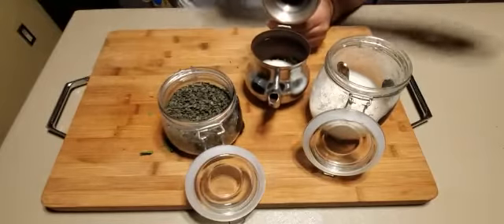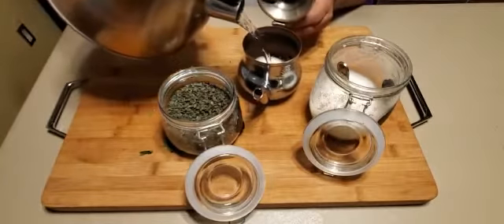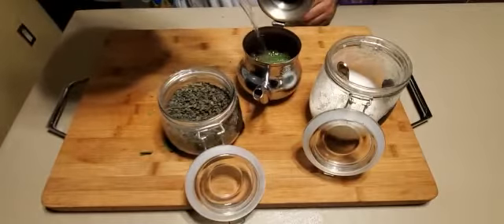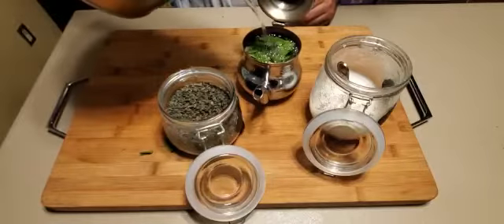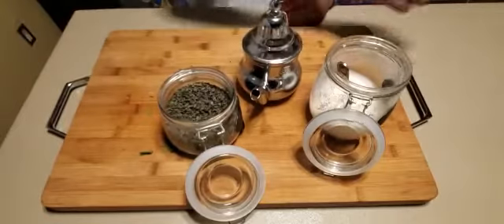Then some hot boiling water — extremely hot, be careful. Fill up that baby all the way to the top. There we go. Close it. Let it sit for like five minutes.